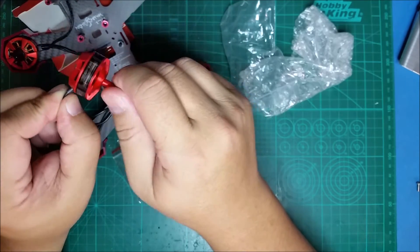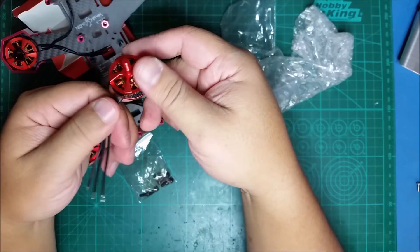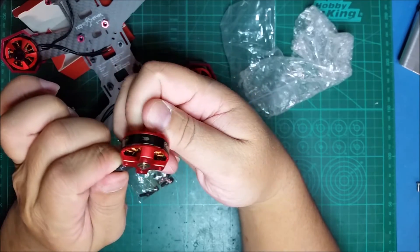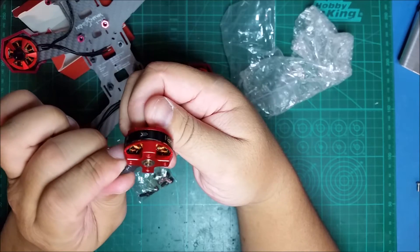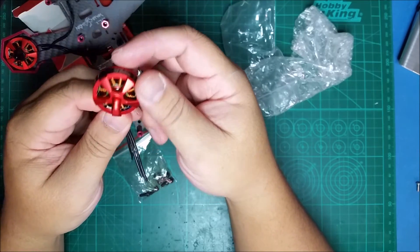The motors feel very smooth in the hand. Good length wires and it all looks okay — I don't really see any defects. Looks pretty good overall.